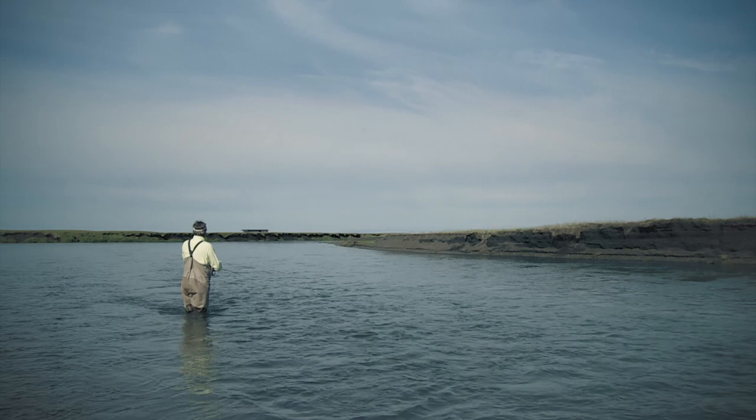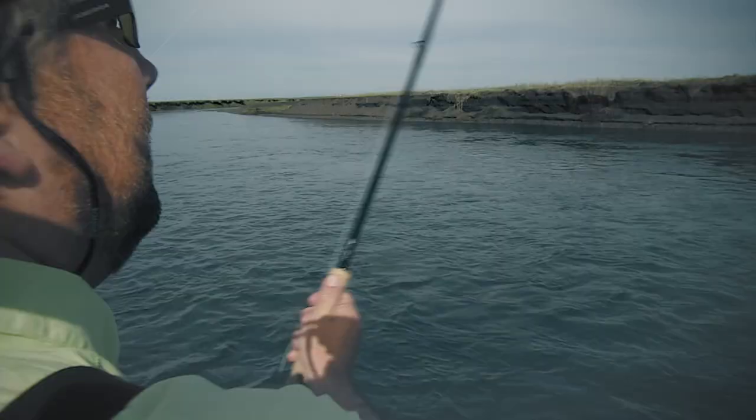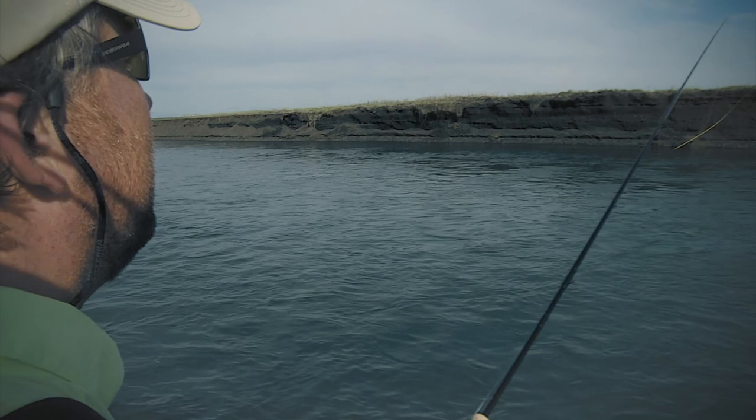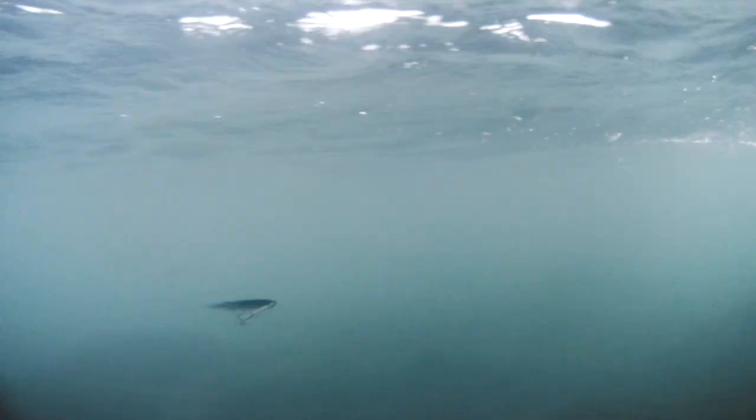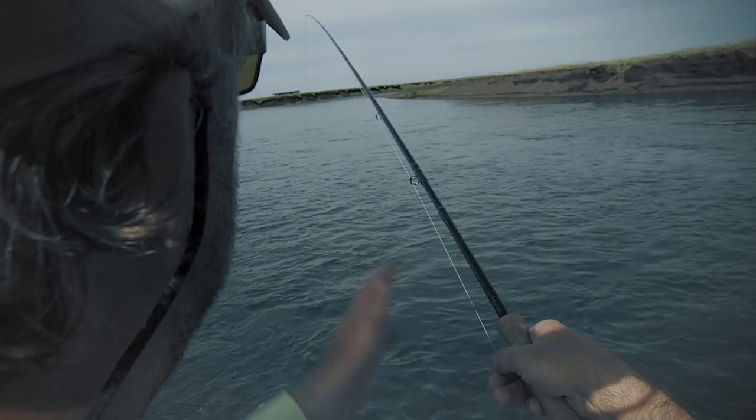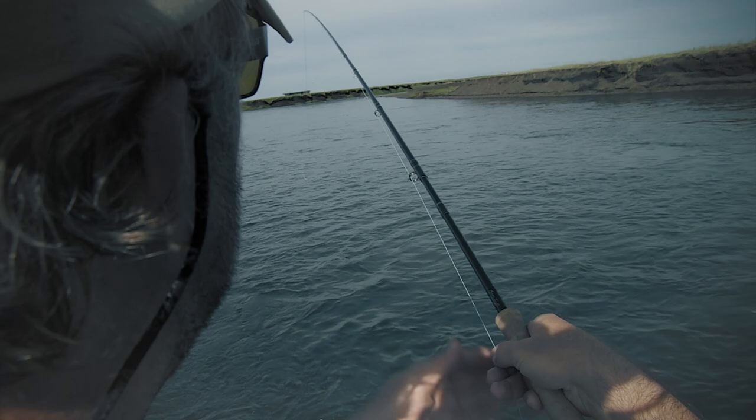If I want the fly to fish deeper, I can cast more upstream — across here — and mend it even more up. Then I give it loose line so the fly is sinking. I mend it one more time, and the fly is still sinking. Now I tighten the line and it starts to fish, going really deep. It's fishing all the way in, and when it starts to slow, I move it a bit with my fingers to keep it alive, because many times a salmon will actually take when it comes in near my own bank.